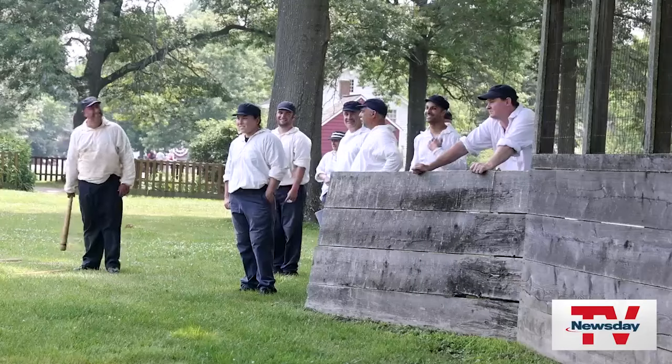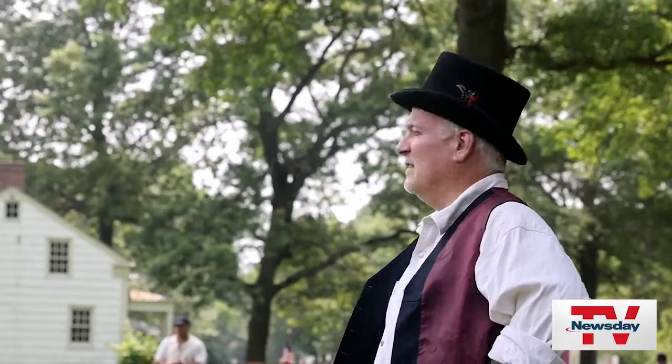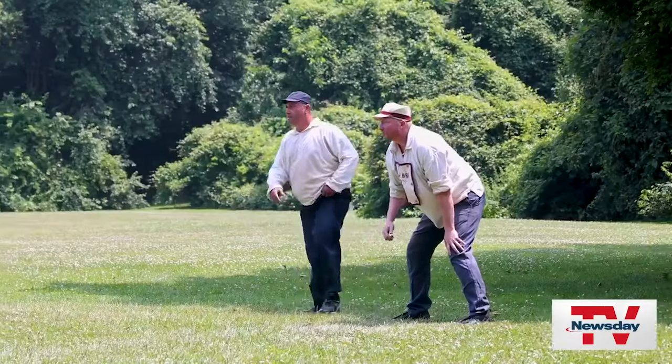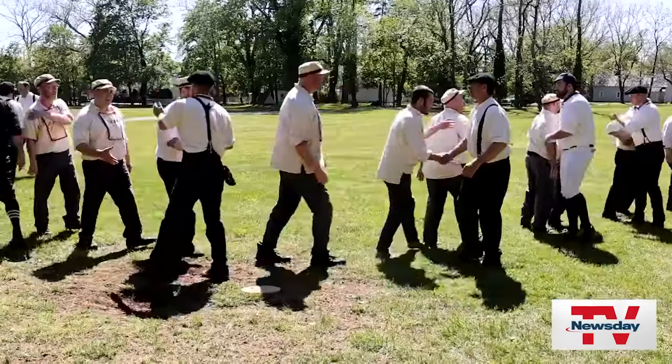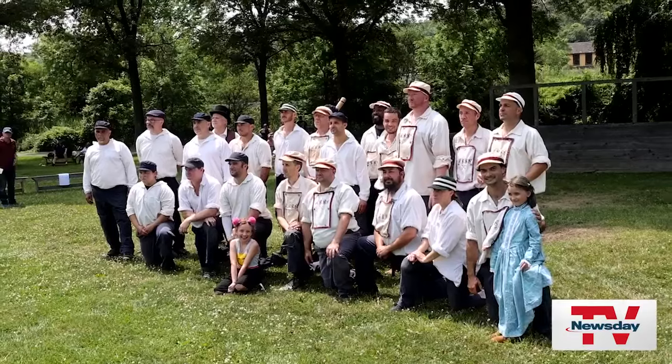I think when you come to places like Old Bethpage Village Restoration, you get a sense of going back in time. I often come early to help set up the fields and there's nobody here and it's quiet. It's one of the only fields in the country that you can look around and not see anything modern, which is kind of cool. Sometimes you feel the ghosts out there.